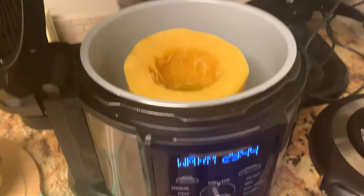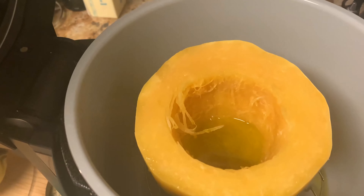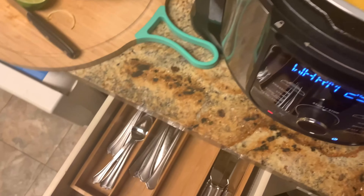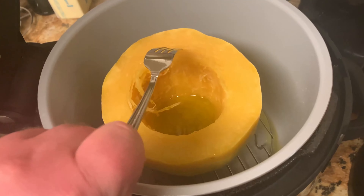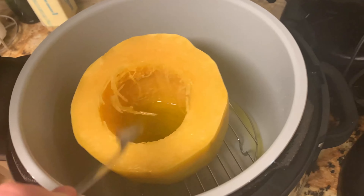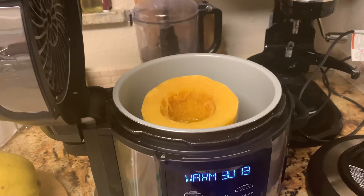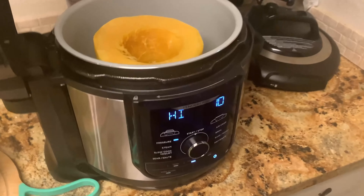There's a tiny delay — maybe I started watching YouTube or something. Anyway, it finished cooking, or I hope it did. I've got a fork here and — oh man — we're gonna have to cook this a little bit longer. I'm gonna give it probably another 15 or maybe 20 minutes. We'll see how it goes.